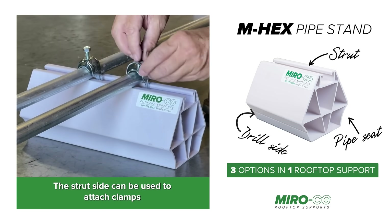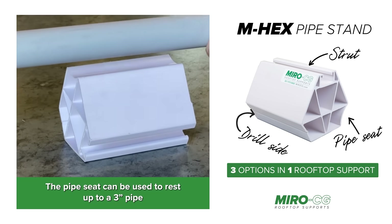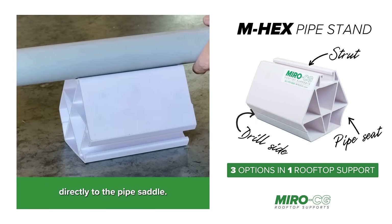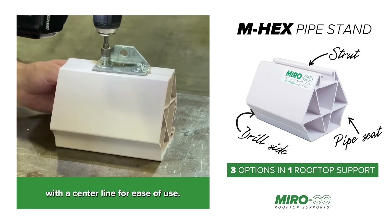The strut side can be used to attach clamps and fittings for conduit and other applications. The pipe seat can be used to attach up to a three inch pipe directly to the pipe saddle. And the drill side allows attachment of other accessories with a center line for ease of use.